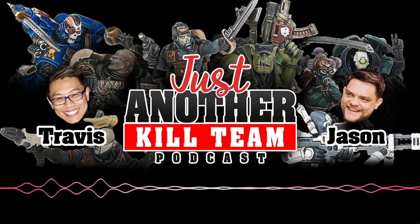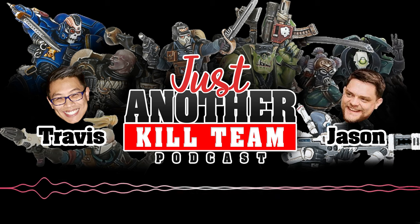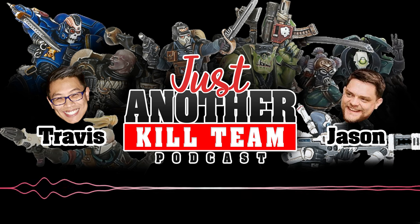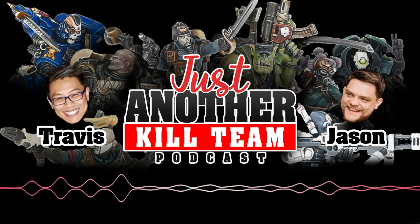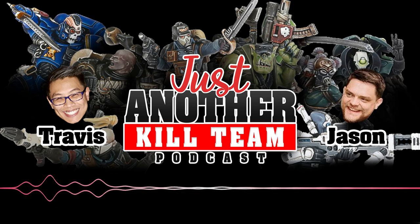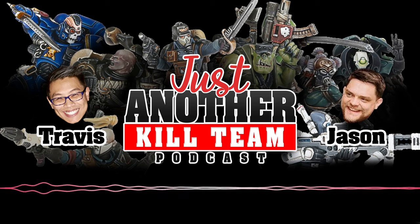As for other golden ticket events in the US, in the first weekend of July we have the Goonhammer Open up in Baltimore — Jason will be hosting that one using the Bandua terrain, with a $300 cash prize. Not quite as cool as everyone getting a prize like the No Coast Open, but $300 is $300 and a golden ticket.